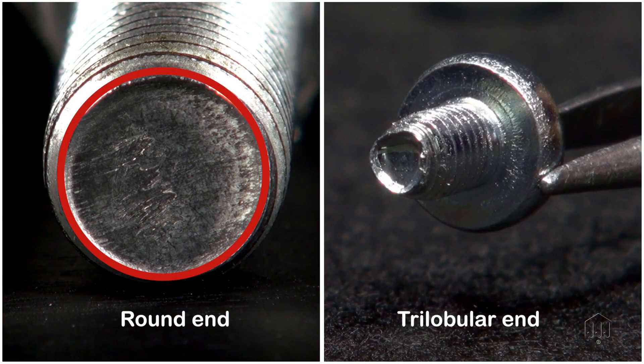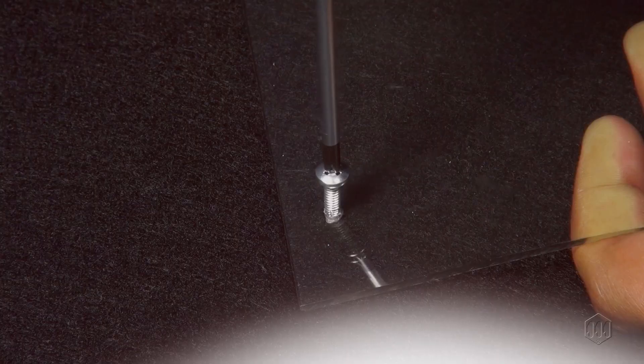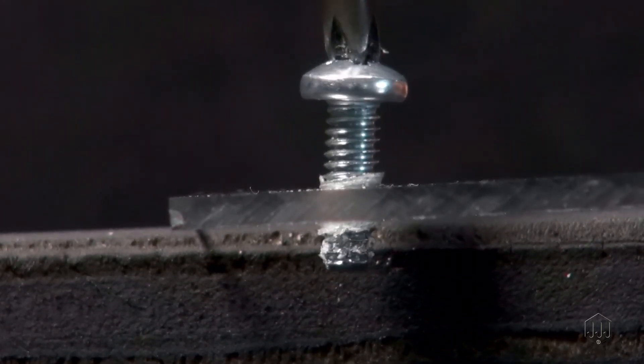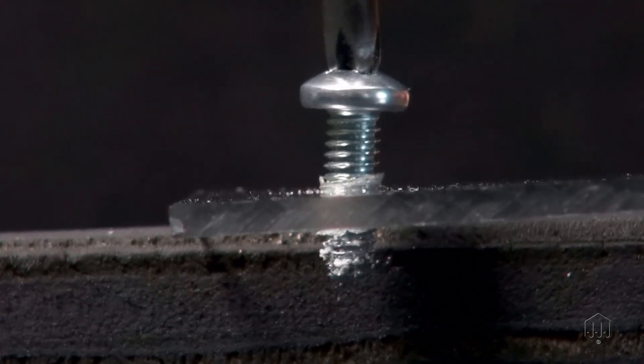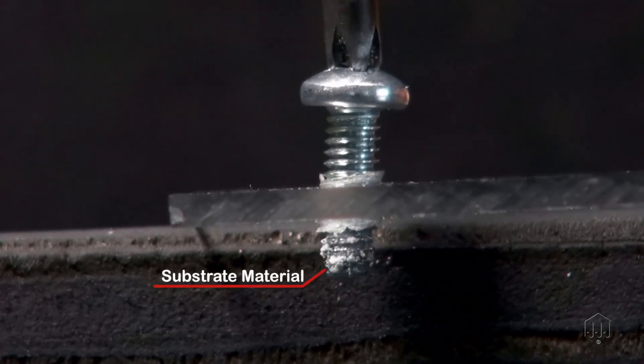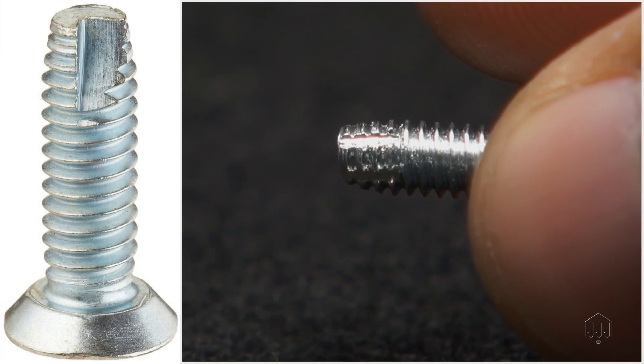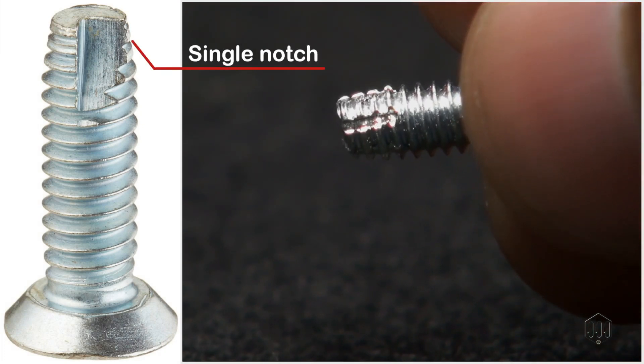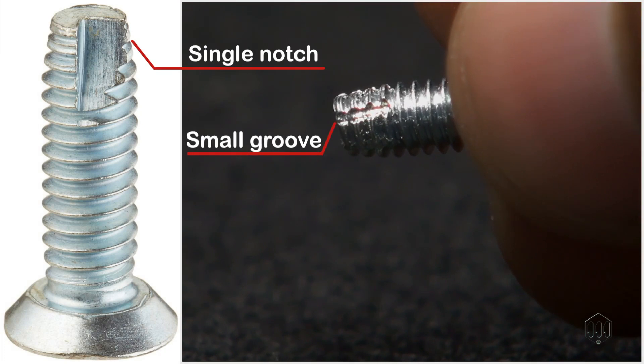The ends of regular screws are round, while thread forming screws have a trilobular shape. Thread cutting screws remove bits of the material as the fastener carves its way into the substrate. Thread cutting screws come in two versions as well: one version has an obvious notch, and the other has multiple small grooves.